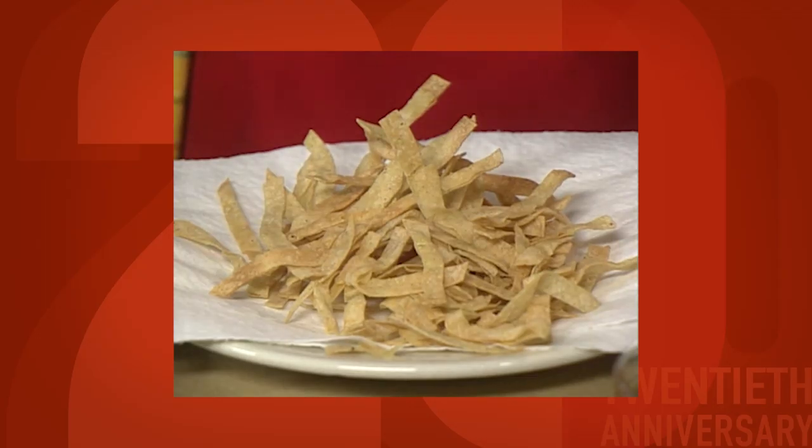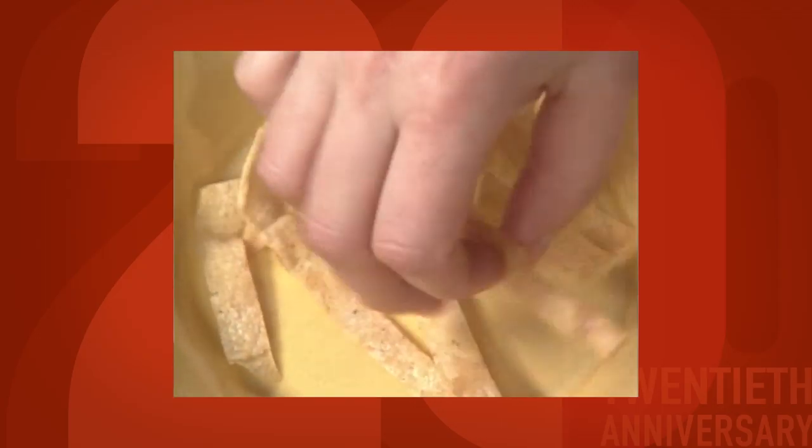Plus also the texture — the crispy tortillas in the bottom. Those little strips, they remind me of Fritos. I sprinkled them with a little bit of salt and you can see they're crispy, they're not greasy.